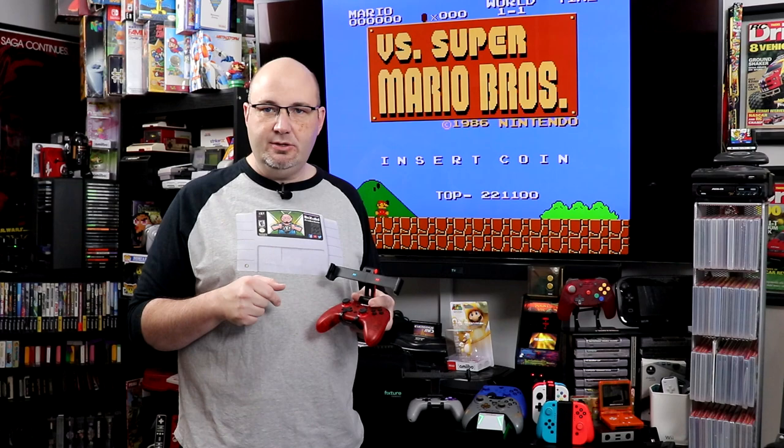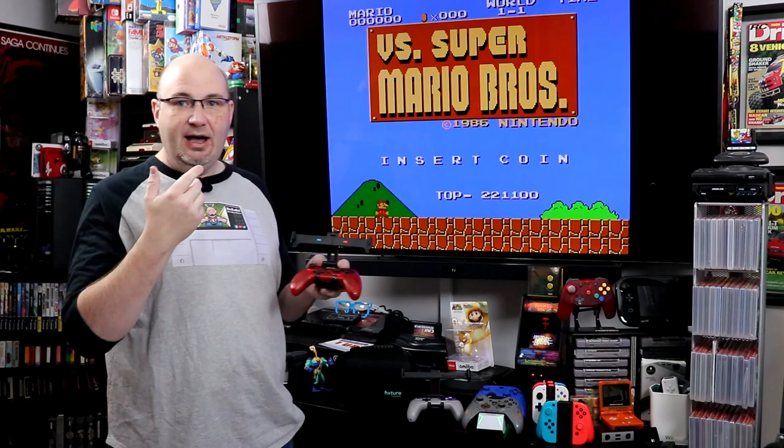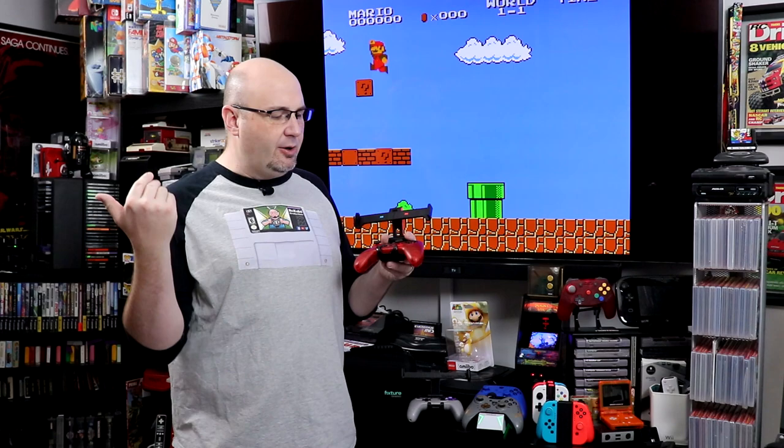Hey everybody, Gary here with Rock Solid Productions. I hope you and yours are doing well. What I want to know from you today — in this video behind me, this is Versus Super Mario Brothers, a very different sort of arcade port to the Nintendo Switch — I want to know: are you a fan of any of the versus titles that are on the Switch? Let me know down in the comments.